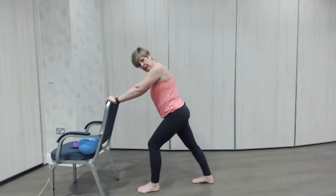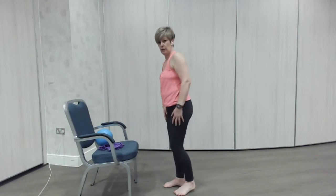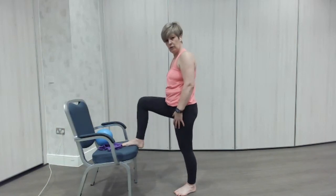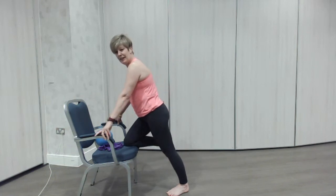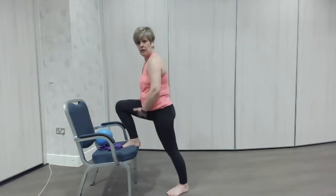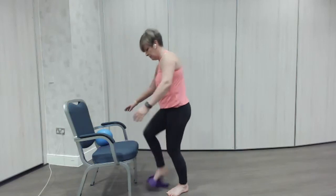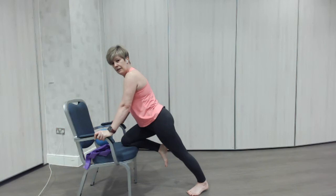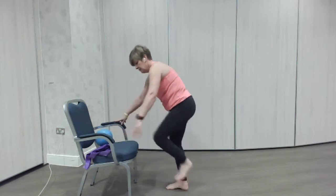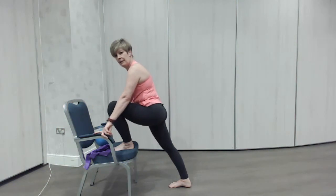Brilliant. So that's stretching the back of the lower leg, the calf. Now I'm going to turn my chair around. If the chair is not going to slide and you feel safe, see if you can just lift your foot up onto the chair. If that's not possible, maybe you can just pop your heel onto the chair and still hold the handles. We're just going to stretch inside the legs here. Stretching the back of the leg. You may want to bend your knee and take that leg back. Then we're going to change leg — put one foot up onto the chair and lean into it if you can without the chair moving, stretching the back of the leg. Well done.